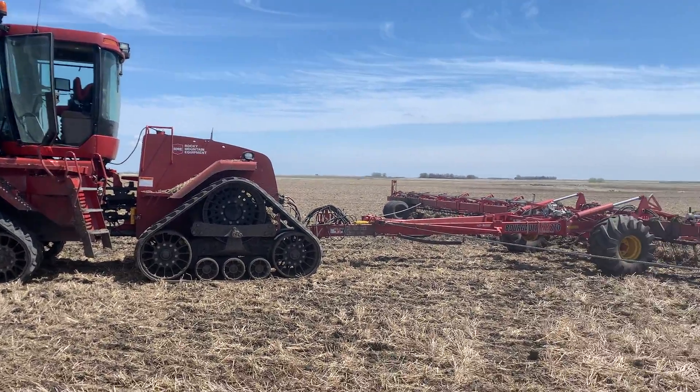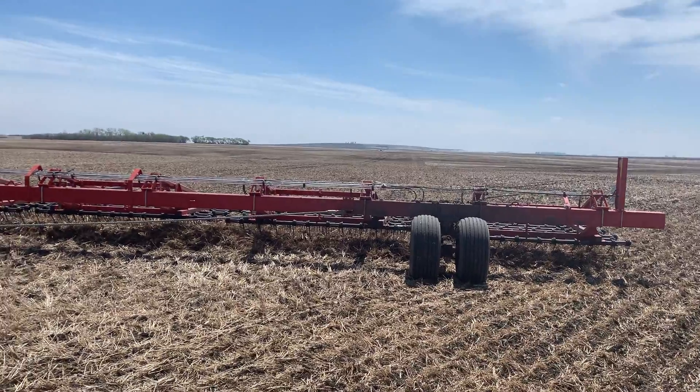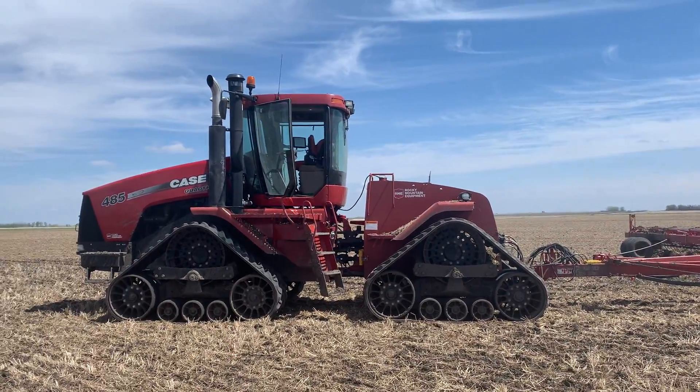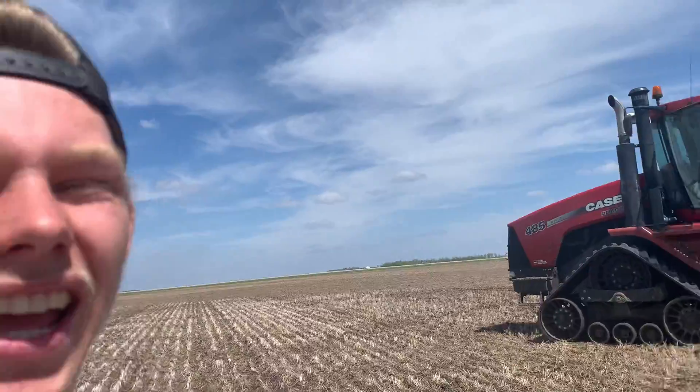Hello and welcome back to yet another episode of Farming with Peter Clausen. On today's episode we feature a tractor that just ran out of power because we're low on fuel.